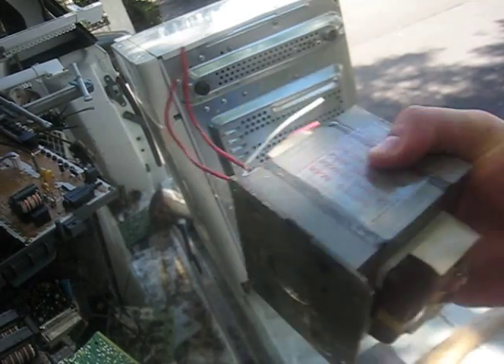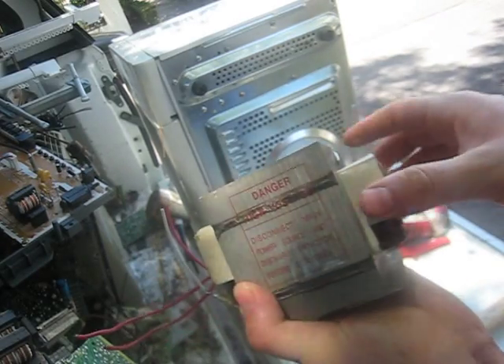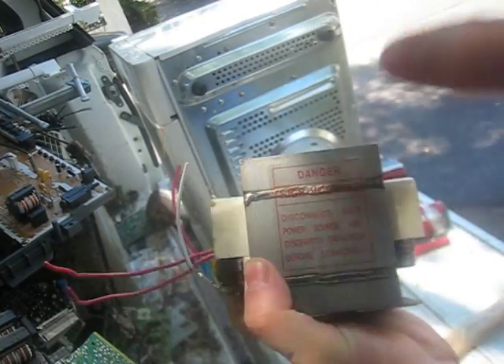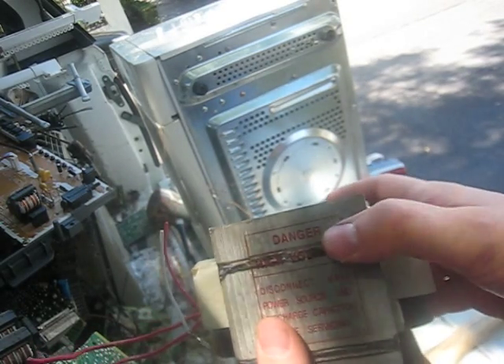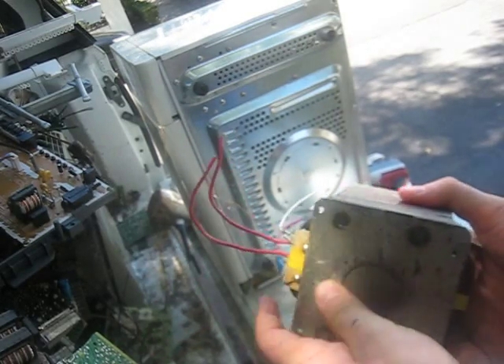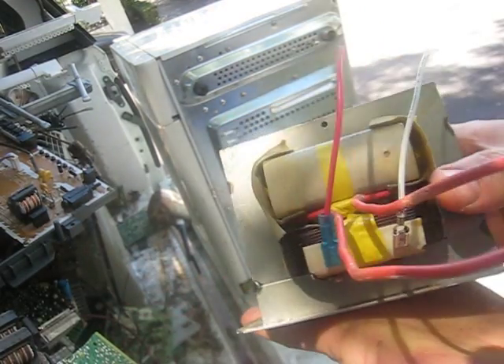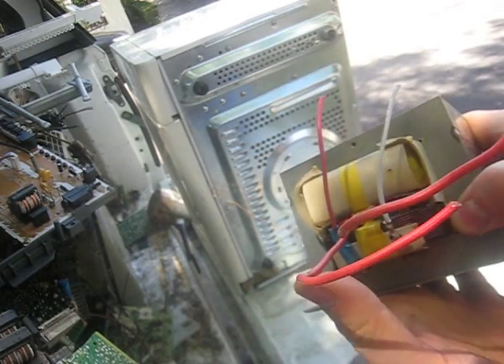G'day guys, Melbourne Scrapper here. Today we're going to make a how-to video on how to remove this big old transformer from microwaves. That's one of the heaviest parts of the scrap. I just weighed just under 5 kilos, so you're looking at about 10, 11 pounds. At 40 cents a kilo, 18 cents a pound, what I get is a $2 piece of scrap. So you can do $2 in a couple of minutes — it's a pretty good return on your time.